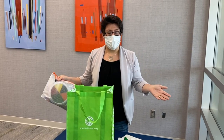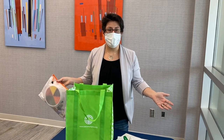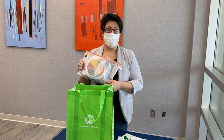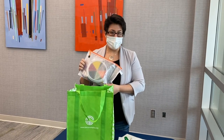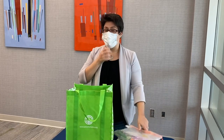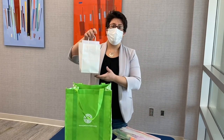Our next activity highlights the importance of reduce, reuse, recycle, and in that reuse you'll get a chance to make your own kids tzedakah box to be part of the JFO kids campaign. We're excited to give you an omanute, or art kit, that's going to help you with all the supplies you'll need for your upcycled tzedakah box.